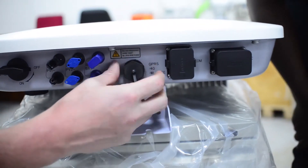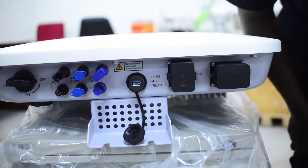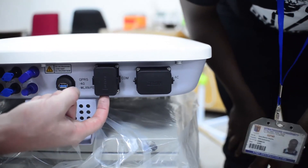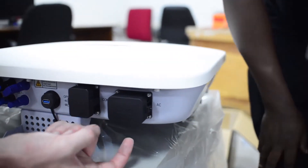This is where the USB dongle will go. Here is a communication port, and here is the AC output connection.